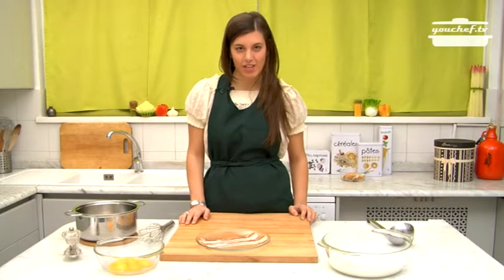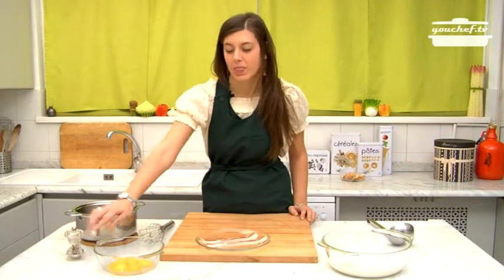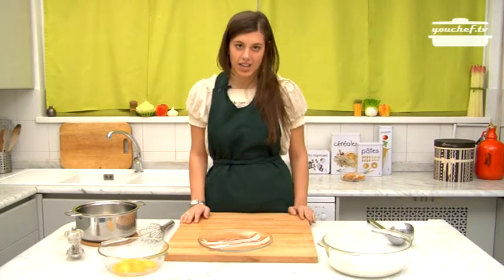Hi, I'm Stefania. Today I will prepare the Valdostana cheese fondue. The ingredients we need are pepper, egg yolks, bacon, and fontina cheese without crust that we previously left in milk for at least one hour.